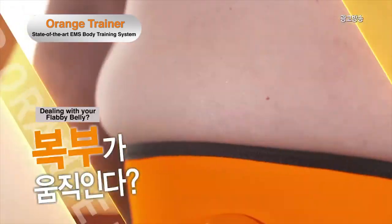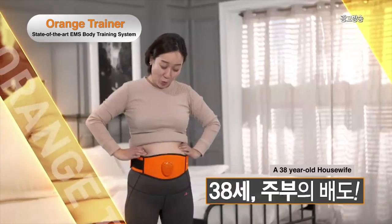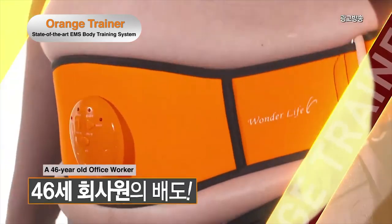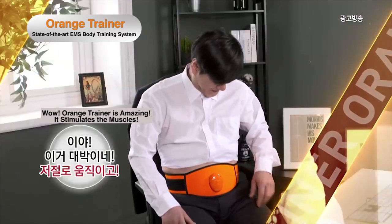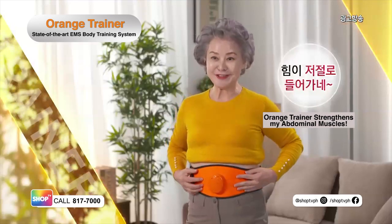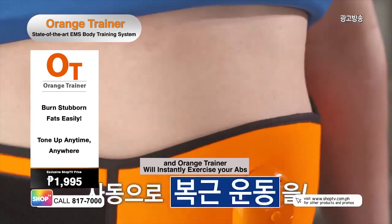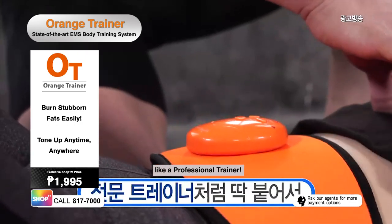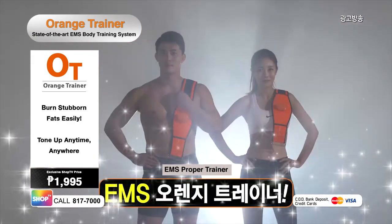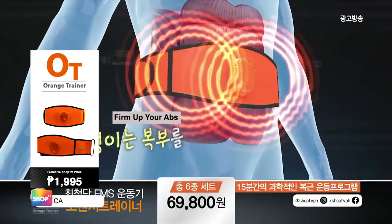Want to get rid of your flabby belly but don't know where to start? Get the abs you've always wanted in the easiest and most convenient way. 38-year-old housewife: It's really intense! You can also tighten or loosen the belt. Wow, it's really amazing! Simply wear the belt, press the button, and Orange Trainer will instantly shake off your abs, helping you burn the same amount of fats you would lose on a one-on-one training with a professional trainer. Experience effective abdominal exercise with the EMS technology of Orange Trainer.